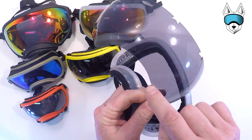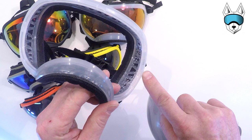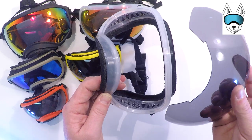You'll immediately notice these cutouts in the lens. These correspond with little pieces of plastic inside the lens groove. So the key is to line these up and get them all clipped into place.